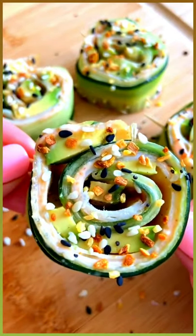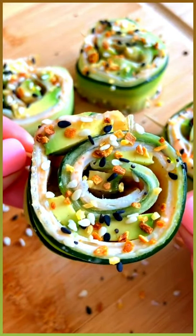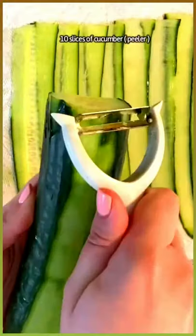Let me put you onto something. Breakfast, lunch, or a snack — these are my healthy avocado cucumber roll-ups. Let's go!